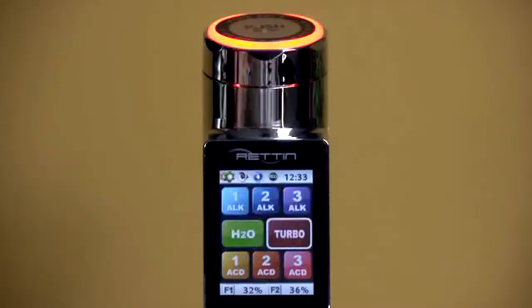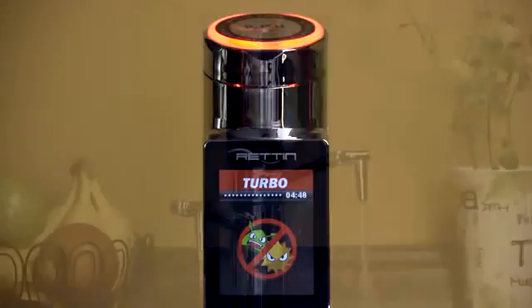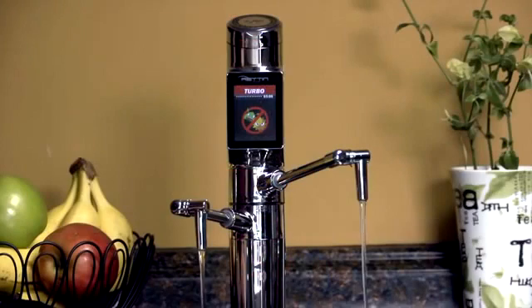The turbo setting produces the strongest possible alkaline and acidic settings. The 9000T automatically slows the flow rate to ensure maximum ionization for the strongest possible water. Alkaline water will always come from the top spout, and acidic water will always come from the bottom spout, with both audio and visual alerts to let you know the level of water you're producing.